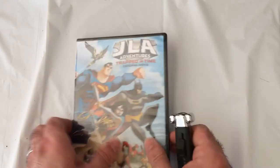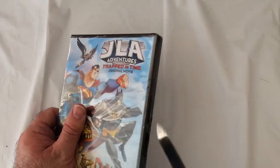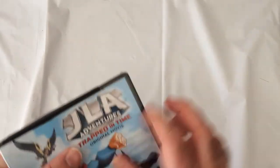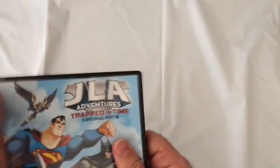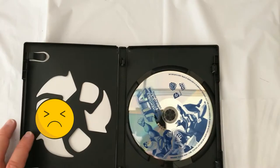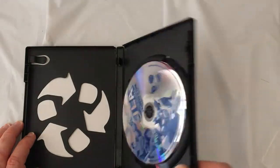All right, pop it open. Again, no insert — just the disc.